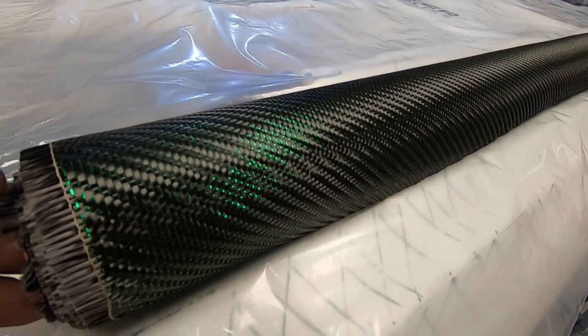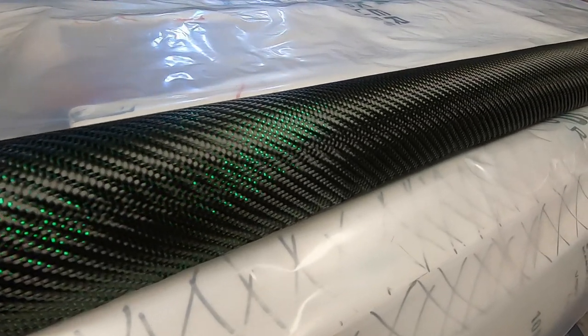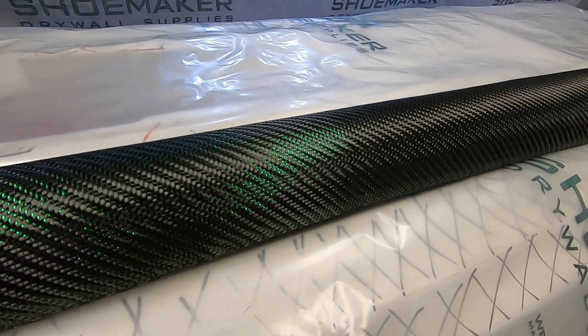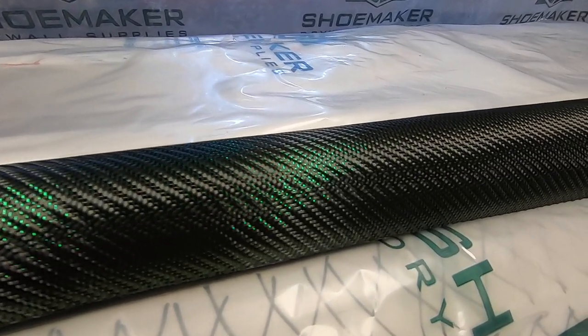I'm sure there are going to be people in the comments who want to tell me this isn't going to work, that I shouldn't have chosen such a big project as my first, that it's going to look silly, that it's not real carbon fiber, that it's pointless, or that it's going to make it heavy. You're completely entitled to your opinion and I respect that. I'm going to do this because I want to, because I think it's going to look cool, because I like trying new things, and because I think a lot of my viewers are going to enjoy it. I might end up making a video where I say it didn't work and I have to sand all this expensive carbon fiber off my hull — but you never succeed if you don't try.